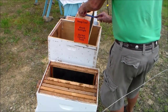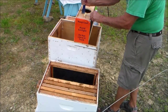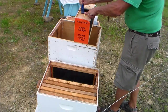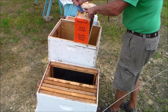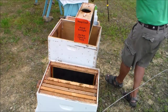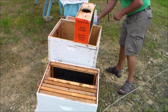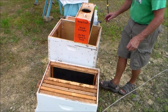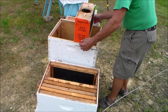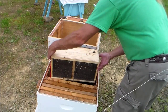The queen cage is stapled with a strap to the top of the box. I'm trying to remove the staple out of this strap so I can extract the queen cage. There's a mass of bees around the queen cage — those bees are tending the queen through the wire screen and feeding her while she's in there.